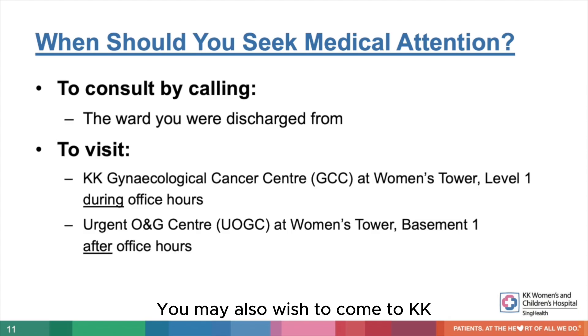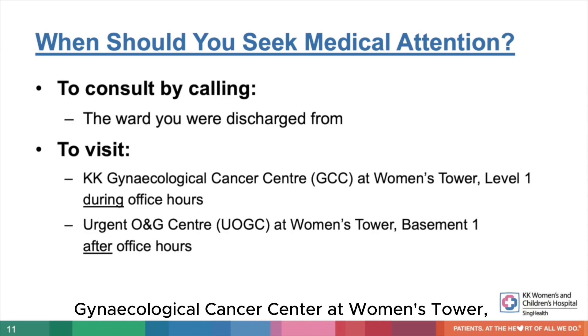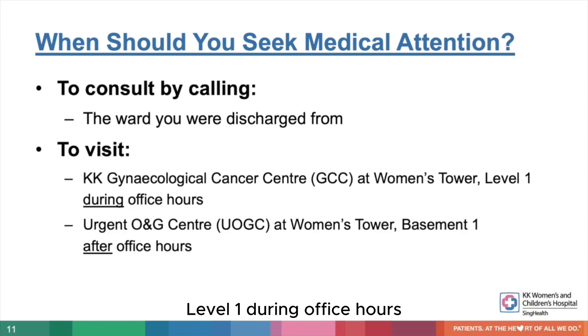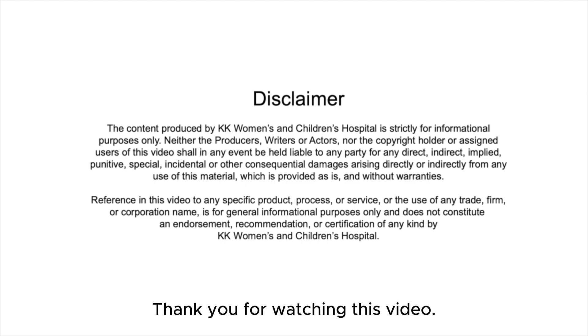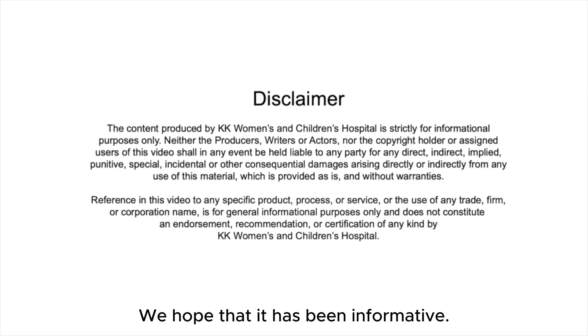You may also wish to come to KK Gynaecological Cancer Centre at Women's Tower Level 1 during office hours, or the Urgent O&G Centre at Women's Tower Basement 1 after office hours to seek medical attention. Thank you for watching this video. We hope that it has been informative.